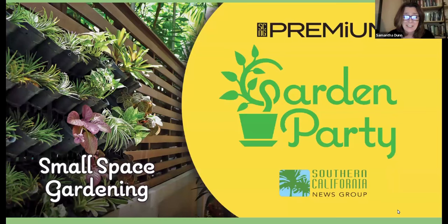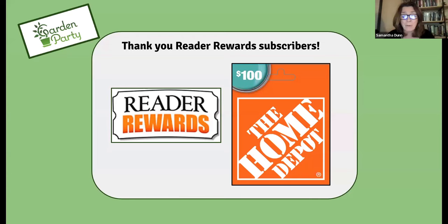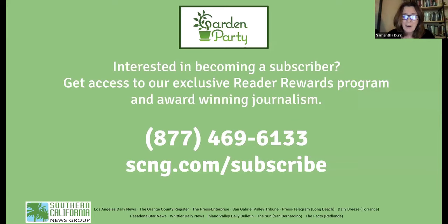I need to say thank you to our Reader Rewards subscribers and really to all of you for supporting our virtual programs. If you are a Reader Rewards subscriber attending today, you're automatically entered to win a $100 gift card to Home Depot, which should help you with some of your gardening needs. And if you're not a subscriber, why aren't you? Go to scng.com/subscribe to find your local paper and join us.